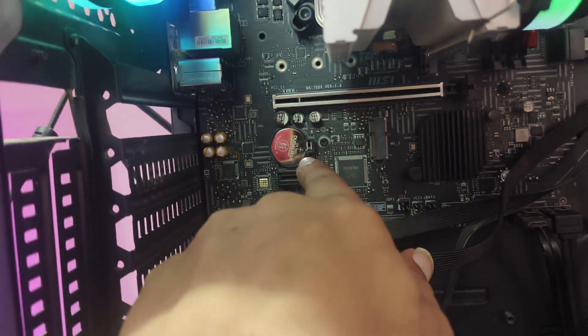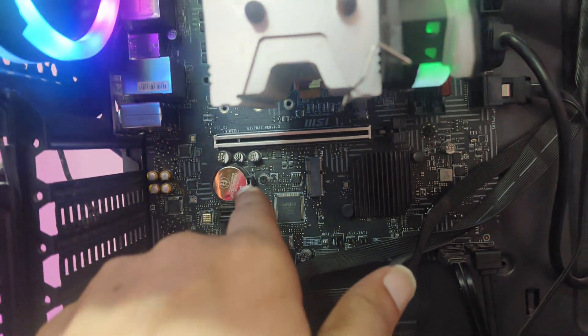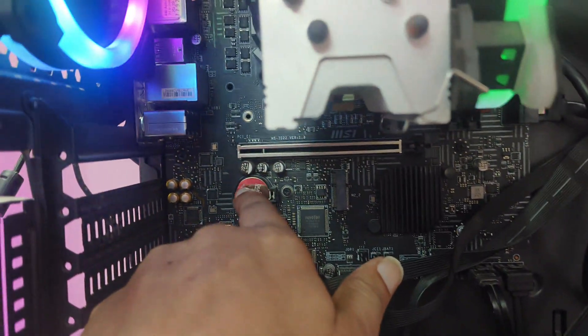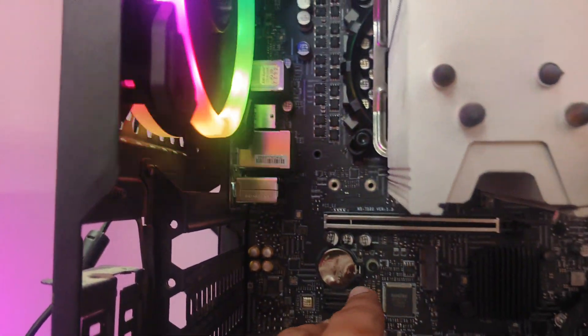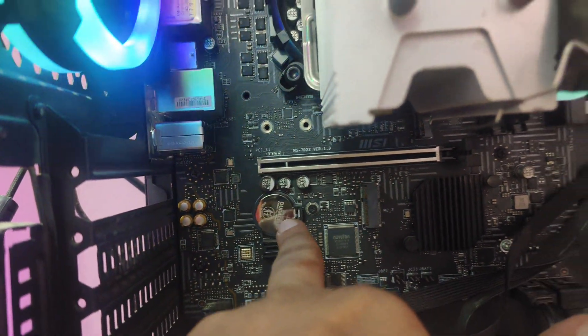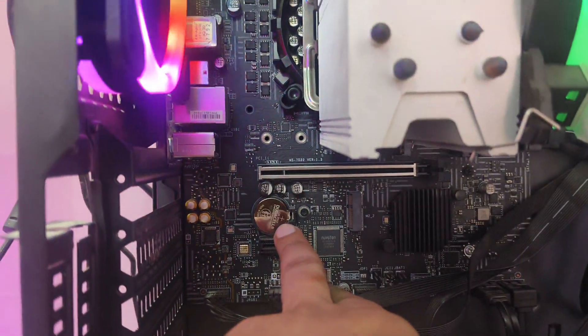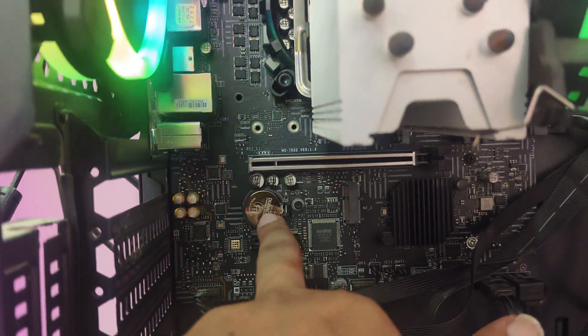First of all, you can check your CMOS battery. You need to remove this CMOS battery. This type of error can sometimes come due to the battery. If your PC is older than one or two years, you can replace this battery. If you recently replaced your battery, then you don't need to replace it again.